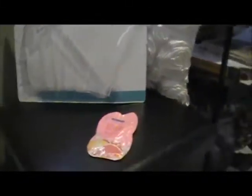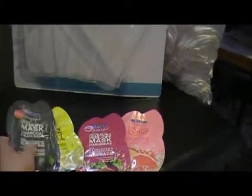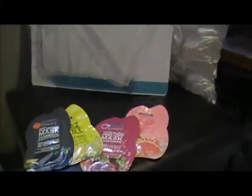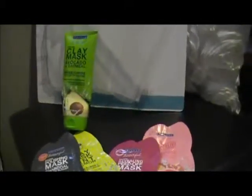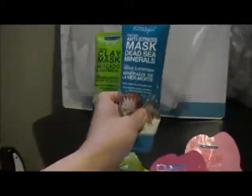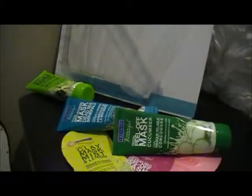So this is the Freeman Feeling Beautiful set I got from Costco for $11.99 — this is in Canada. We have the single use packs, plus the full-size clay avocado and oatmeal mask, the Dead Sea Minerals mask, and the cucumber peel off mask. Hope you enjoyed, thanks!